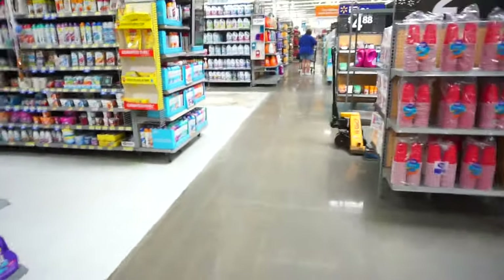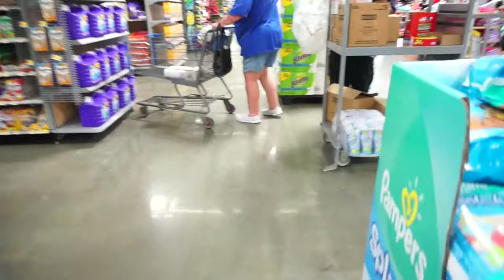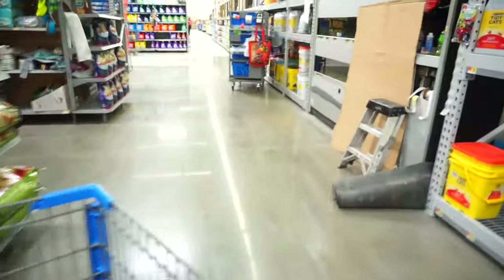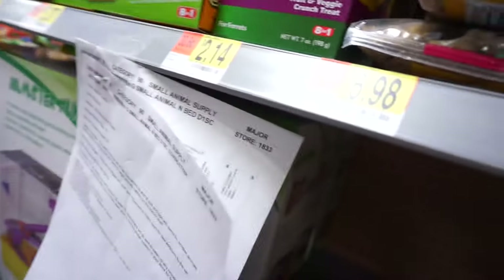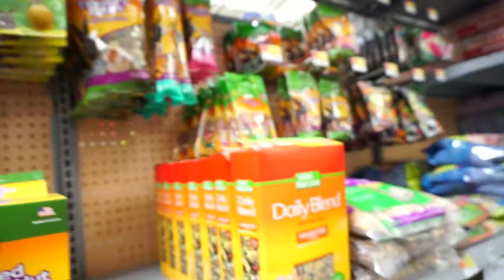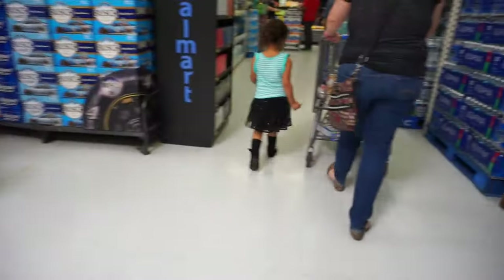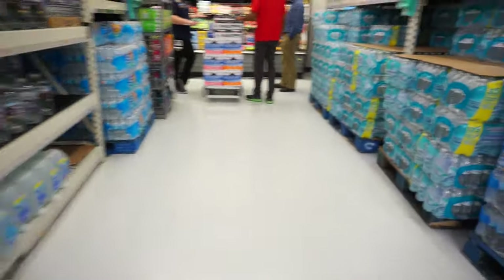We're here — I'm gonna show you what my Walmart has for hamster supplies since we're here. Oh what happened? They took out an aisle or something, they're really moving things around. That's what my Walmart has — excuse me, sorry. There's not much here, I wish they had more stuff. This is the one he gets, this one right here.